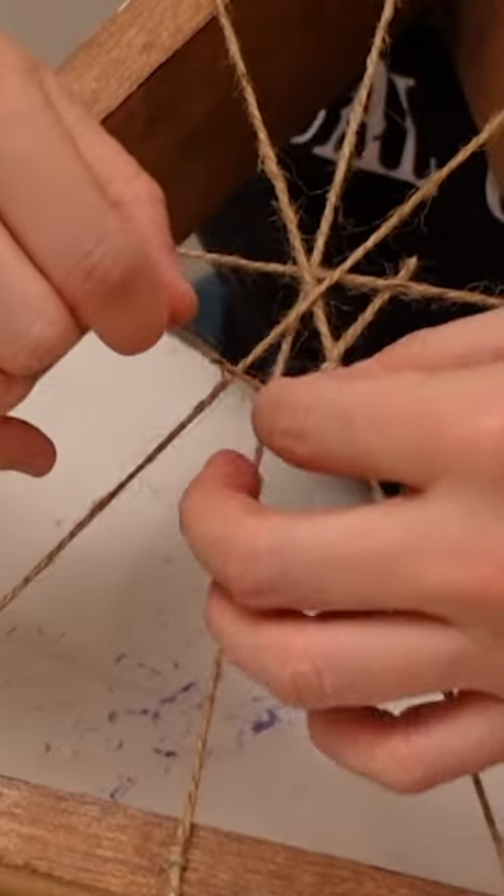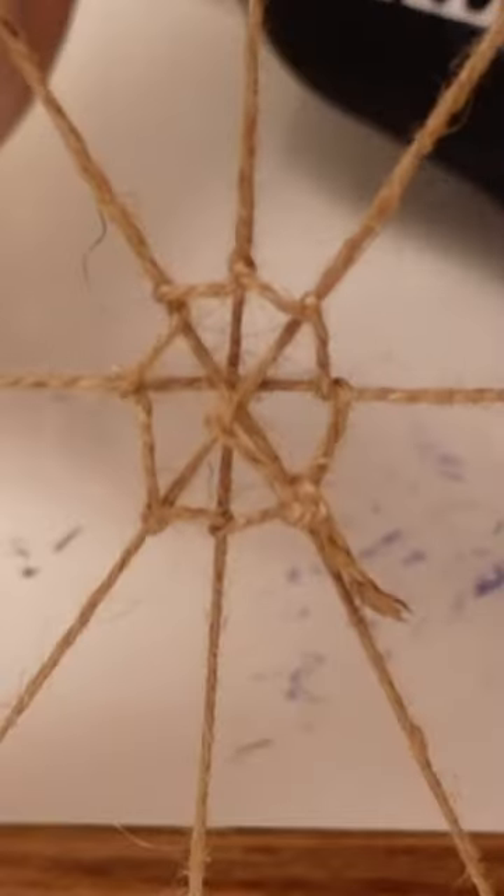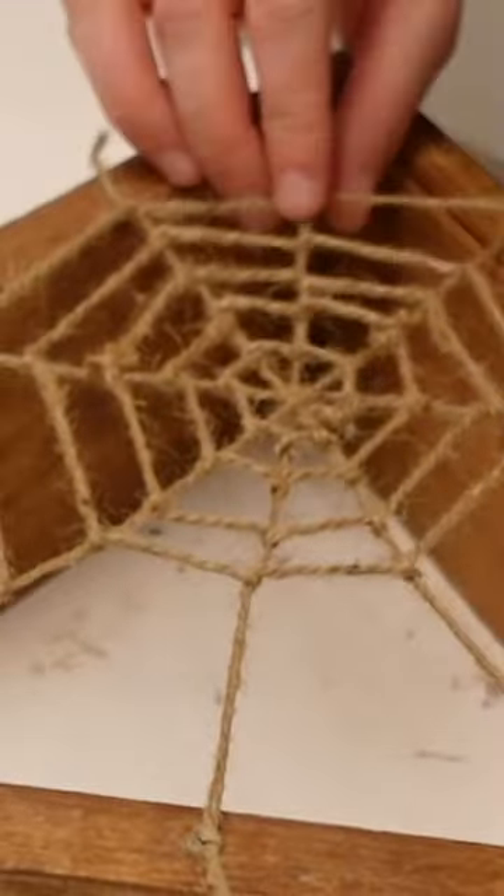From there you can start to weave in and out your little spiderweb pattern and you're just gonna build it out ring by ring by ring.